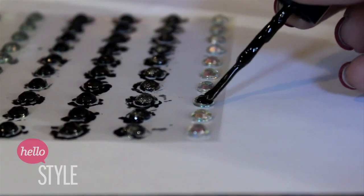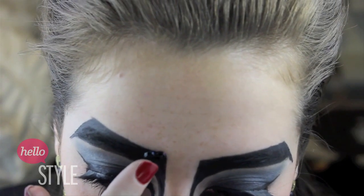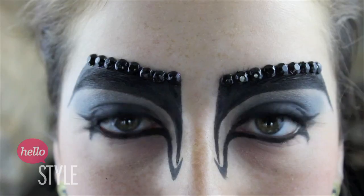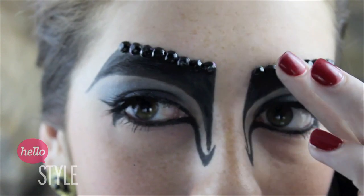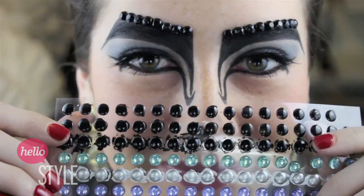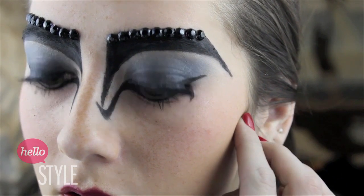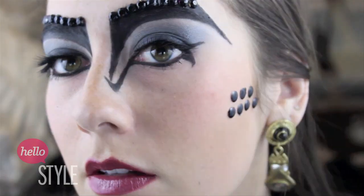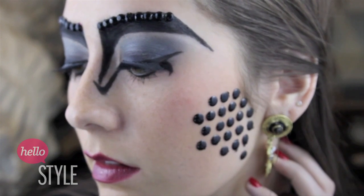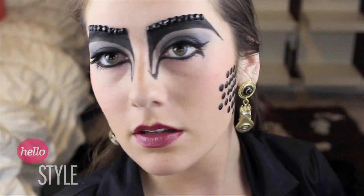To edge up this look, I'm going to be applying some rhinestones that I personally painted with nail polish, and I'm going to begin applying them right on the edge of the line that I created above my brow. And girls in the future do not just stop there with the three dimensional aspects of the look. So I'm going to begin by applying these little circles that I also painted, just applying them in a random shape onto the side of my cheek. And to make it look more complete, I'm just going to be applying a few of them onto the other side.